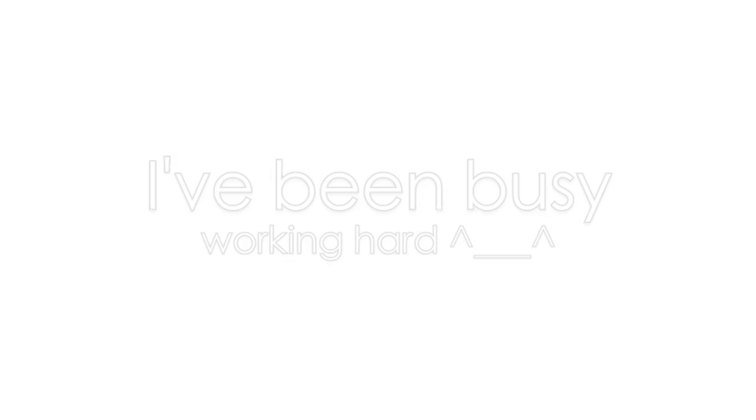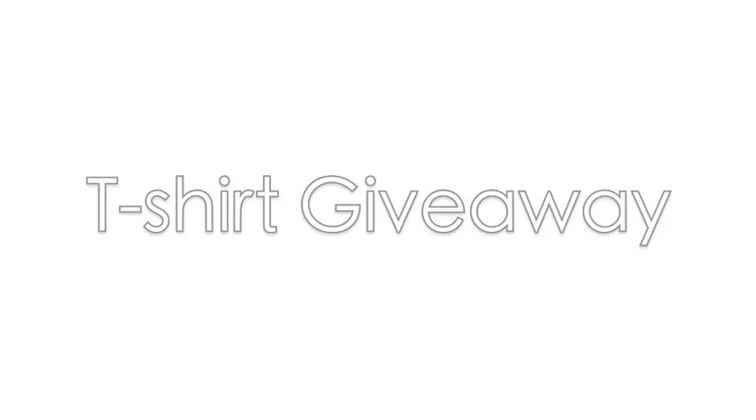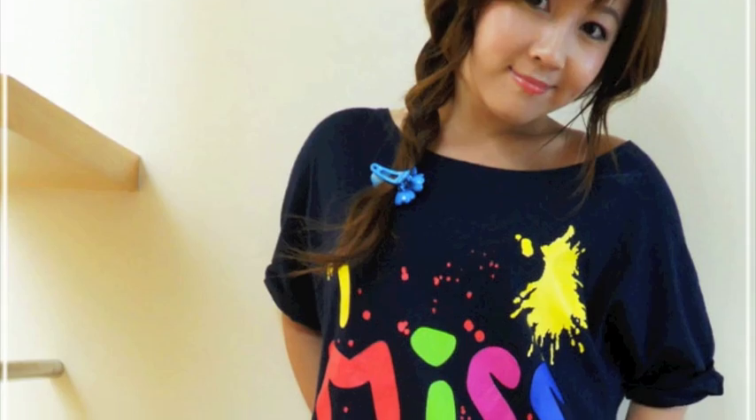So I hope you guys enjoyed this hair tutorial, and I just want to wish everybody good luck in their school year ahead of them. It's been a while since my last video because I've been working super hard on my second range of my clothing line. I'm going to be giving away three of these I Miss You t-shirts, so be sure to join the Bubz Beauty official Facebook fan page. This shirt isn't even available yet, so you guys will be getting this exclusively. Check the description box for more information.